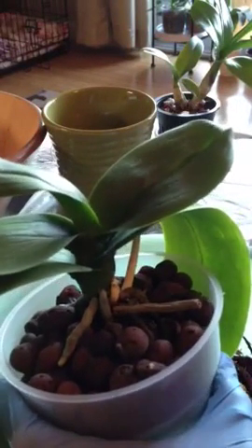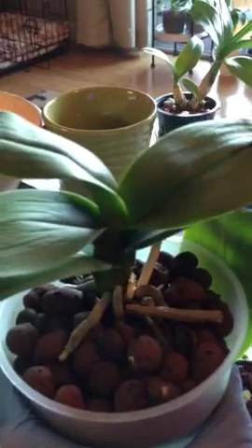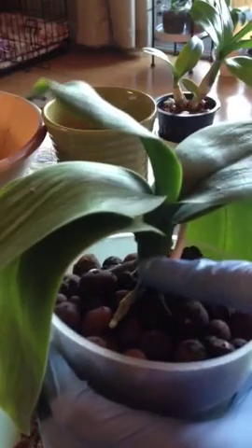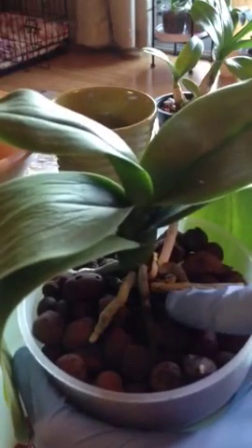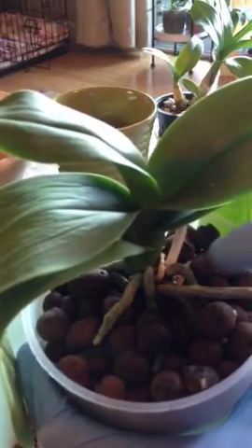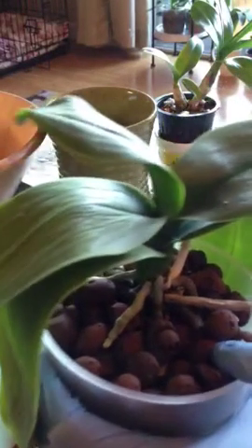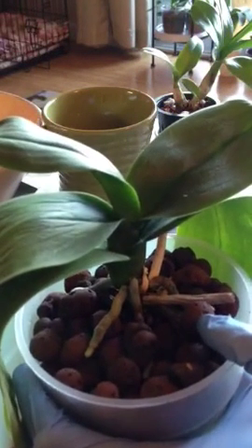So let's take this orchid out of its pot together and see what's going on. As you can see, the leaves are really not looking great. They're really droopy and very wiggly. You can see some roots — they don't look like they are rotted. They are very gray in color. I just watered this yesterday, and the beads look like they're already kind of dry.